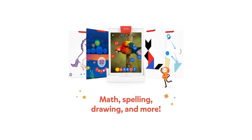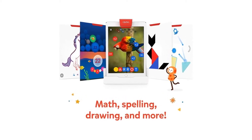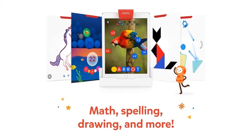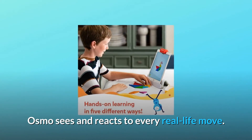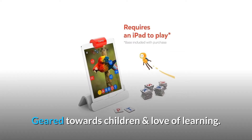Number 3: Skills learned. Visual problem-solving skills, puzzles, math, freehand drawing, gain listening skills, learn physics, and improve spelling and vocabulary. Osmo sees and reacts to every real-life move. Geared towards children and a love of learning.